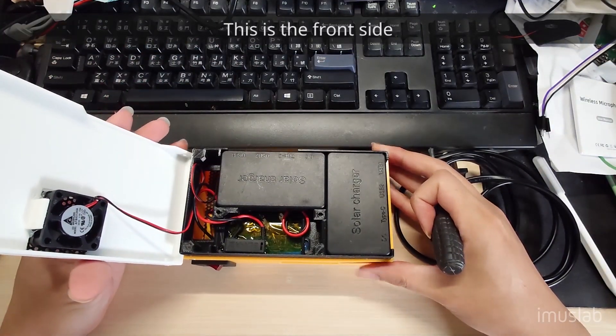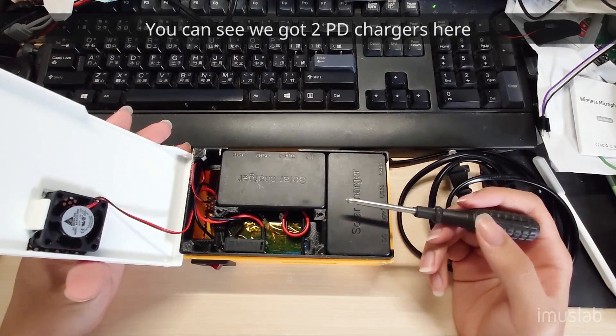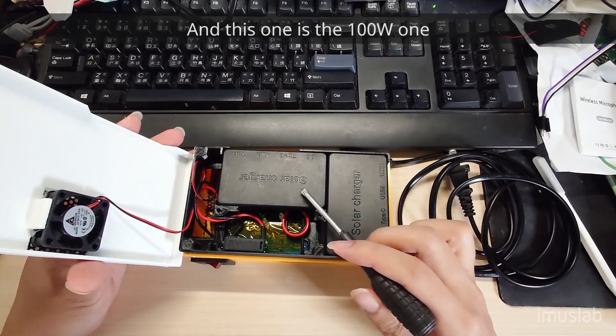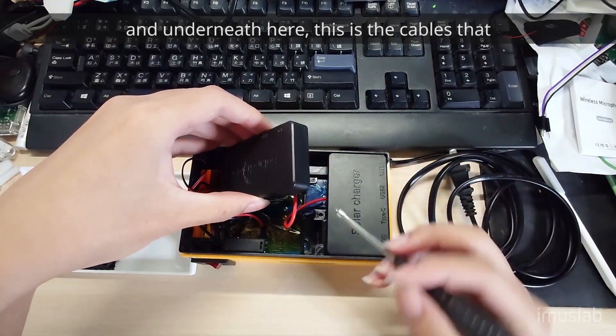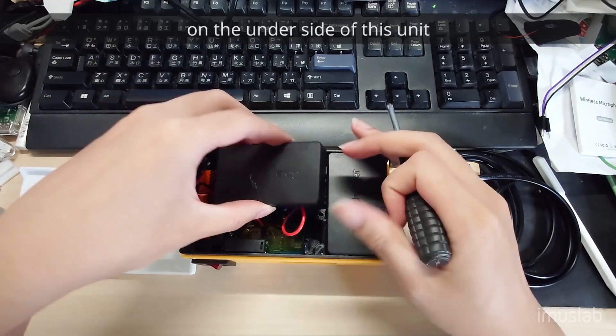This is the front side. You can see we have two PD chargers here. This one is 65 watts because it's for the DC output port. And this one is a 100-watt one. Underneath here, this is the cable that runs through to the 24-volt power supply, which is on the underside of this unit.